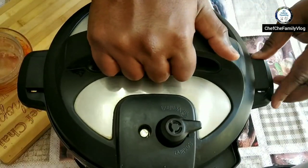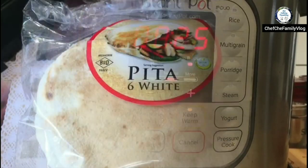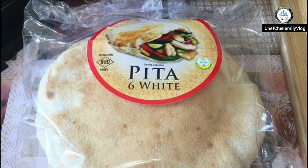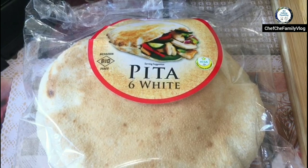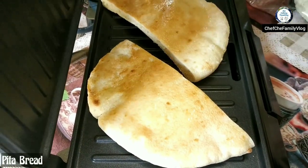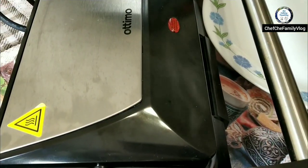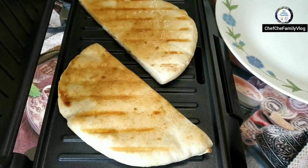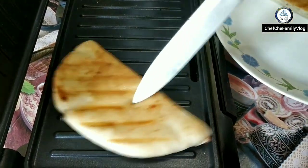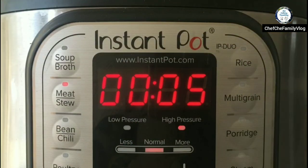I haven't added any salt yet — I'll add it just before serving. Setting it to 25 minutes on meat stew mode and we should be good. I'm going to serve it with pita bread or naan. I've got some pita bread which I'm toasting with a little olive oil — it's great for dunking into the sauce.